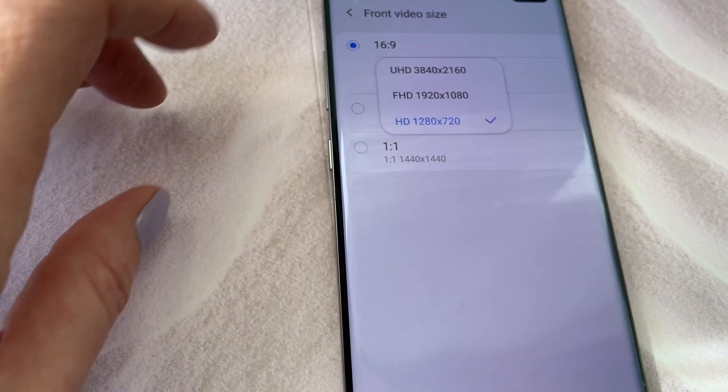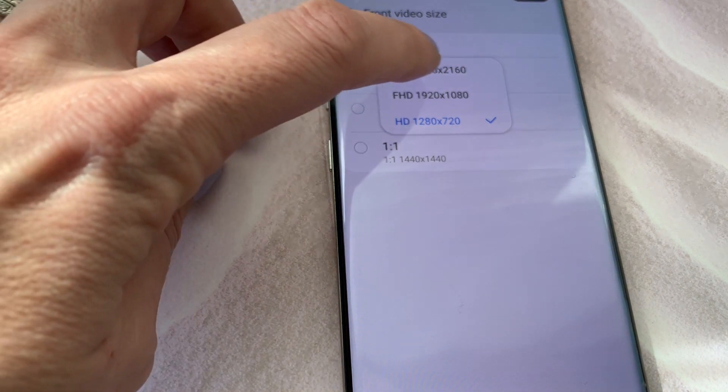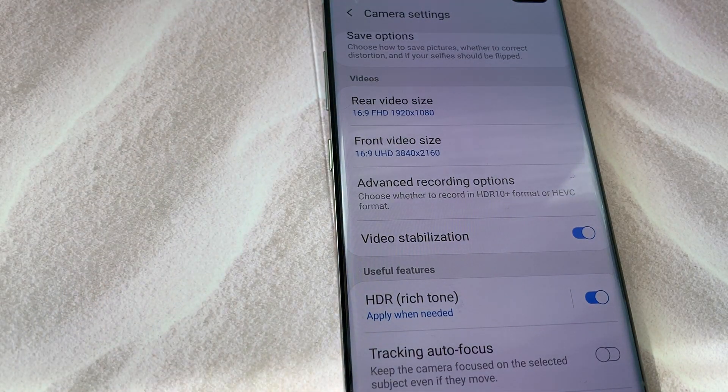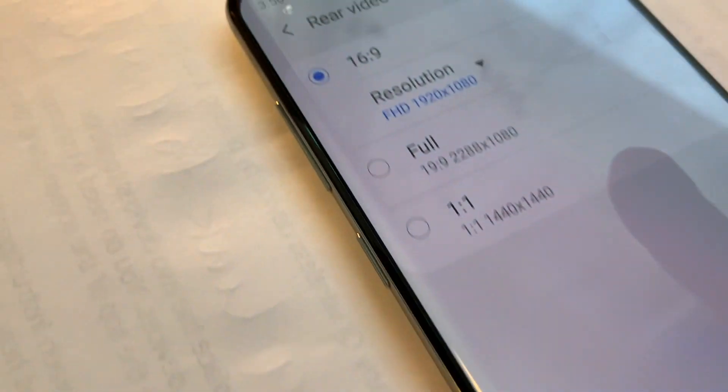To get 4K video, choose one of the options labeled UHD. UHD stands for Ultra High Definition, which is another industry term for higher resolution 4K video. 4K, or Ultra High Definition Resolution, measures 3840x2160 pixels.